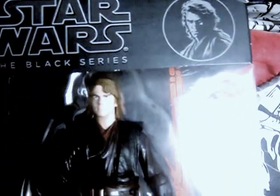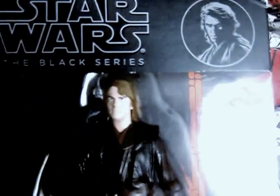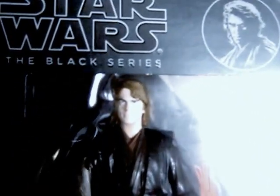Hello YouTube, Killer Link here in part 1 with an action figure review. Today we are reviewing the Star Wars Black Series 6-inch Anakin Skywalker.